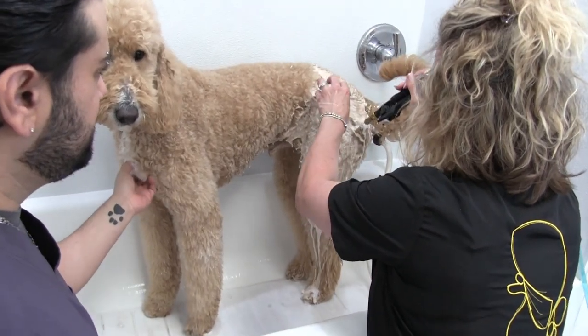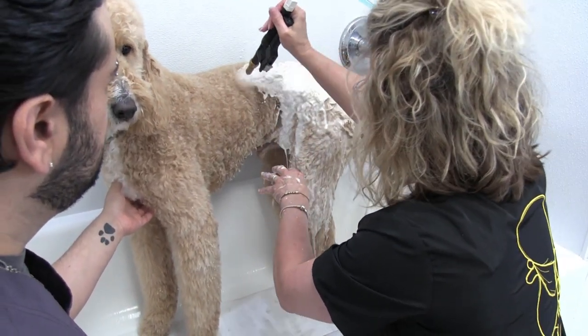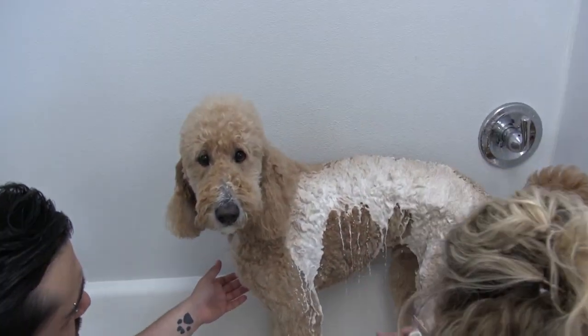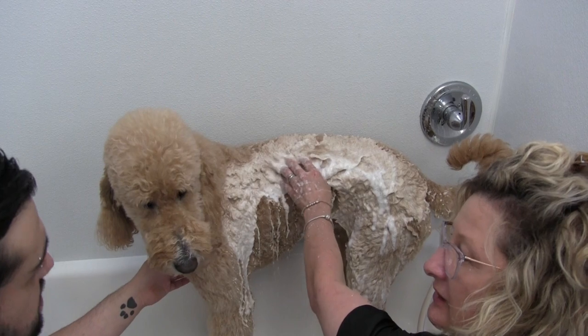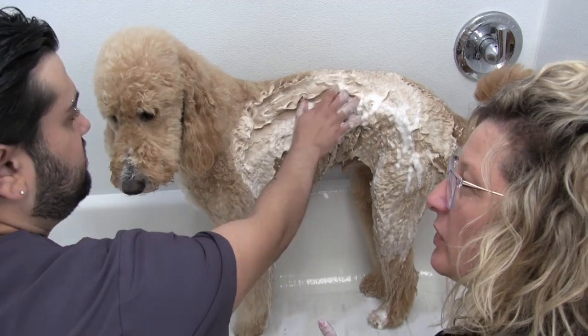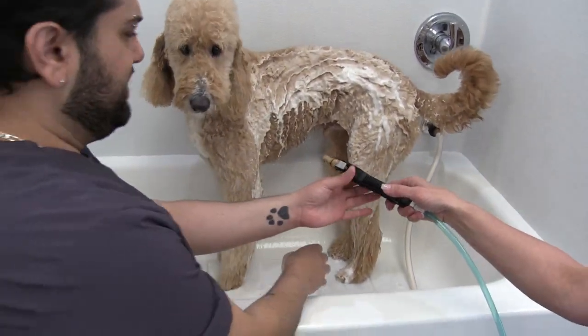The idea is to clean from the skin out. So once you see it gets to the skin, you move on. I just use these little circles — see, it's getting right into the skin, and this isn't even opened up. We're using this on the lowest setting. Feel that, Anthony. Does that feel cool? It's just like a silky feeling. Holy crap. It's nuts.